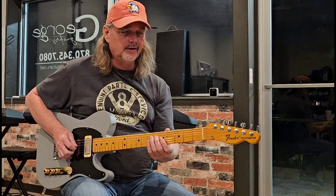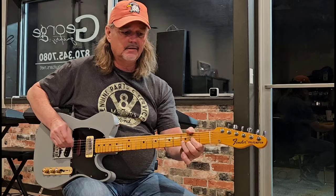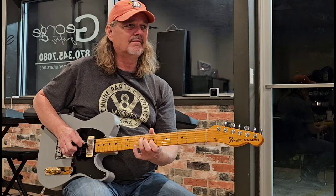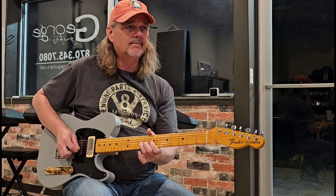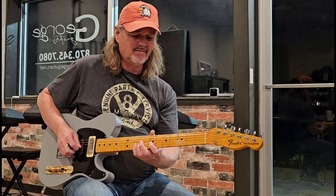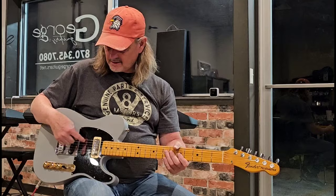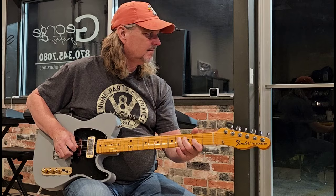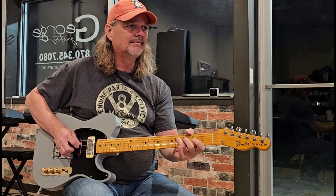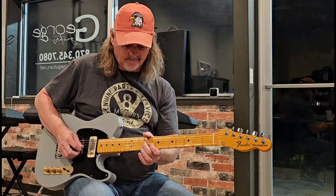Let's get a little bit of the Brent Mason tone here. All the way — all three of them are all the way up. Let's go to the middle position, roll this all the way back off, then start adding — all the way up. That's all three of them up right there.